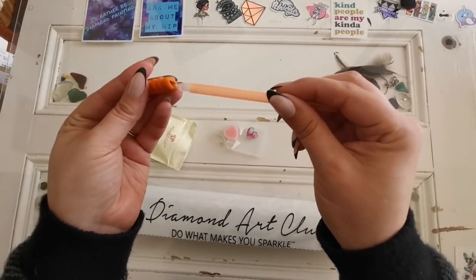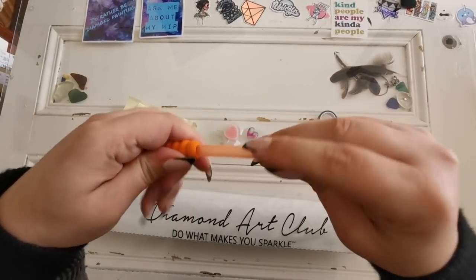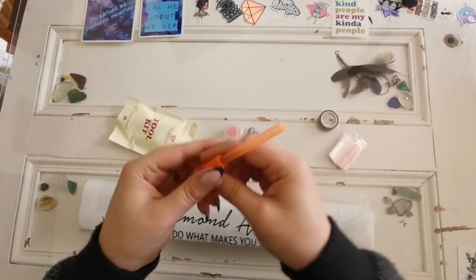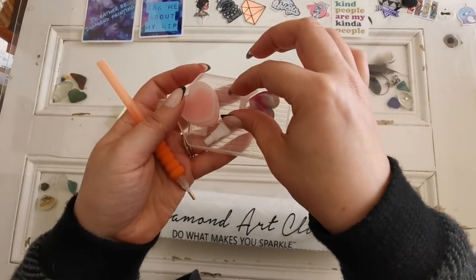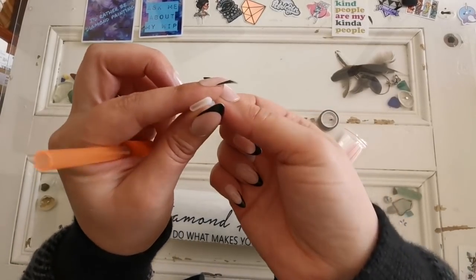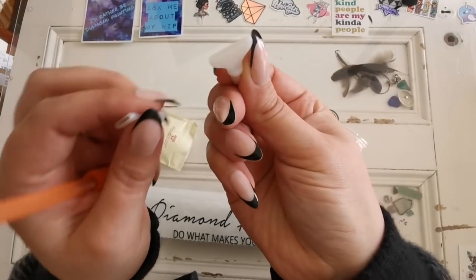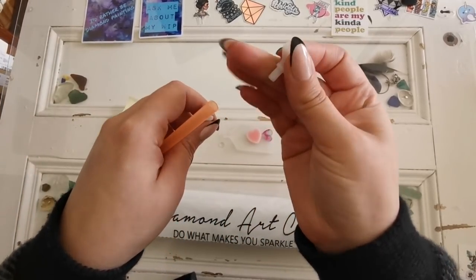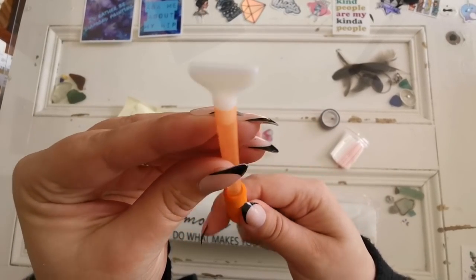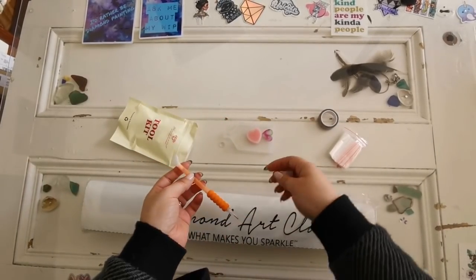Then we've got a pen — this time an orange pen with a little pen grip which I call a squishy. And they also have these two white pieces called multi-placers. You can stick four diamonds at a time with one and seven diamonds at a time with the other. You just stick it into the top of the pen. I'll link videos on how to use this tool if you're brand new.